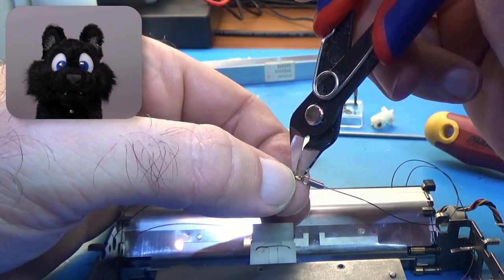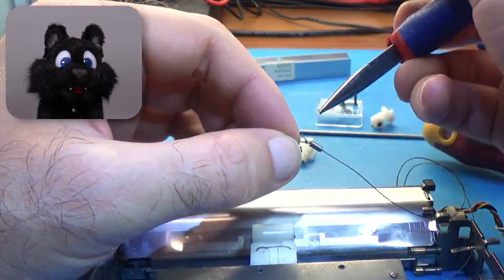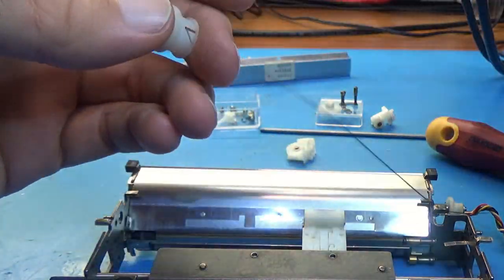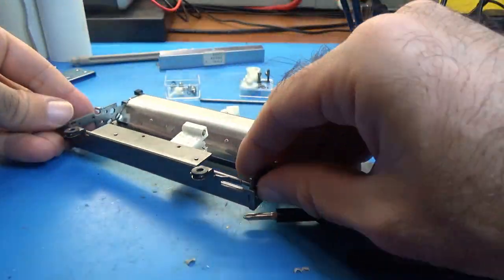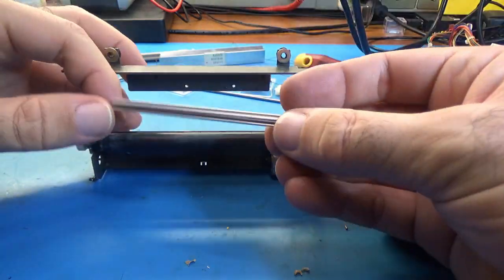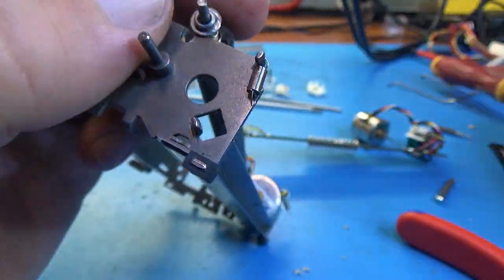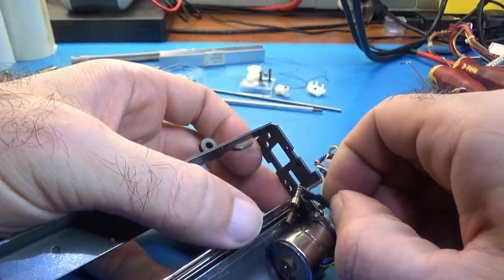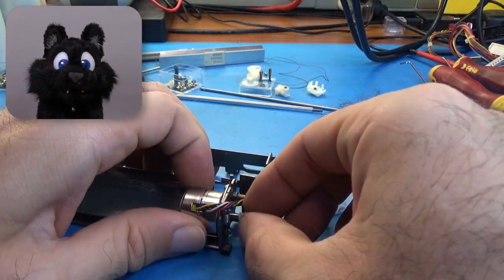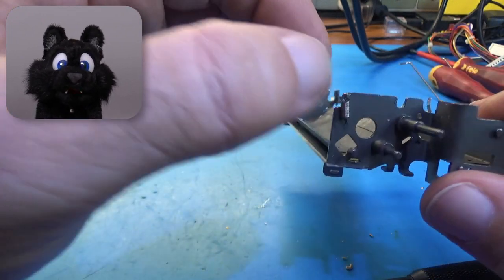To free the pull string from the frame, I had to open it up at the seam, which is essentially a type of pressed metal sleeve. I carefully cut it open so the string wouldn't get shorter in the process. The frame of the plotter mechanism is riveted together, so I'll leave those parts — they might not go together again precisely or stably enough if I take them apart.